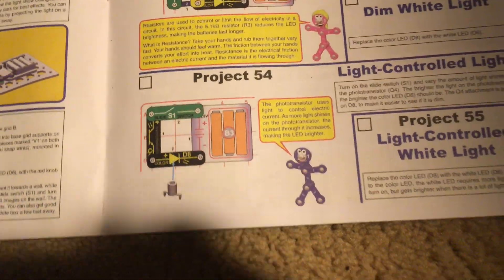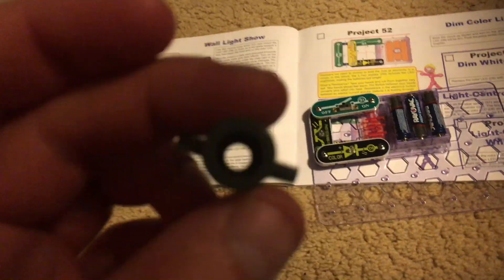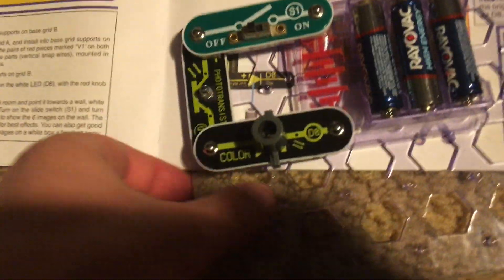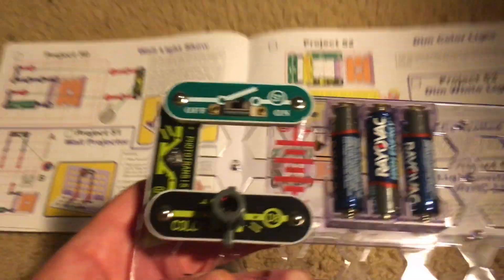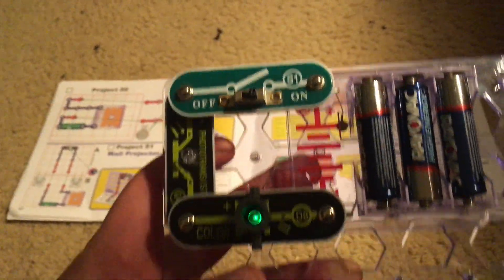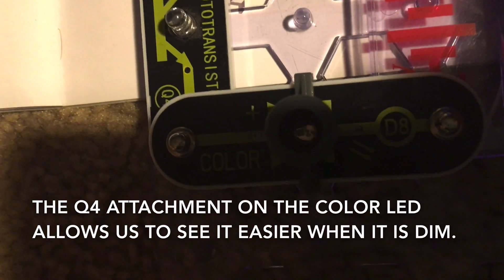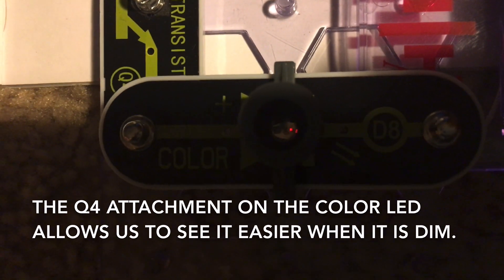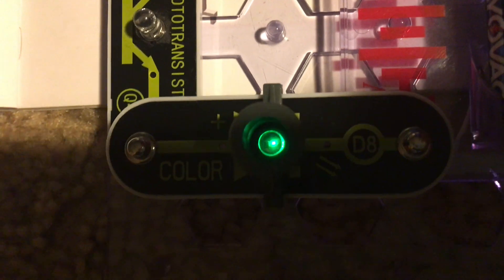Project 54: Light controlled light. We will build this basic circuit which consists of the color LED with the holder attached to it and the photo transistor. When we turn on the slide switch, the brightness of the color LED will depend on how much light is on the photo transistor — the more light there is on it, the brighter the color LED will be. We're using the attachment because it will be easier to see the color LED if it is dim. I'm going to put my hand over the photo transistor now and the color LED goes off completely. When light reaches the photo transistor, resistance decreases and the color LED becomes brighter.